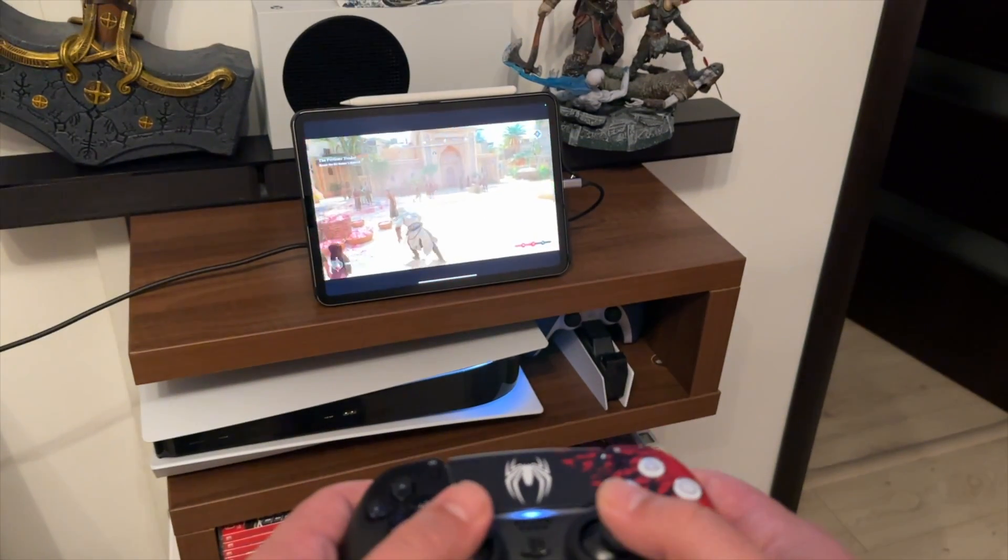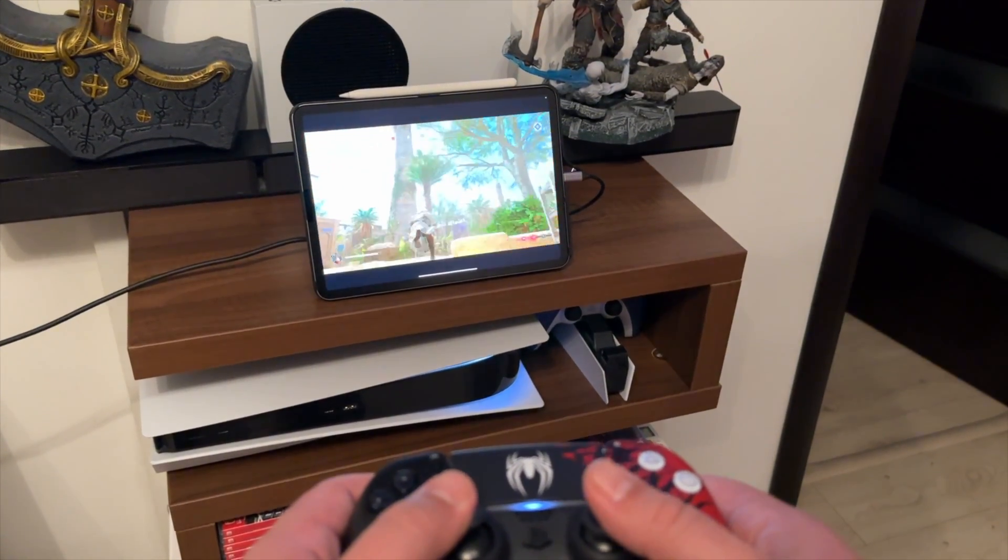Apparently you can now use your iPad as a monitor, and I have a couple of ideas that I want to try out in today's video — and of course it has to be gaming related. As you can see, this works great with the PS5 when I'm at home, but I wanted to try something a bit different.